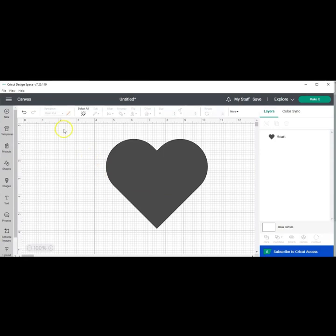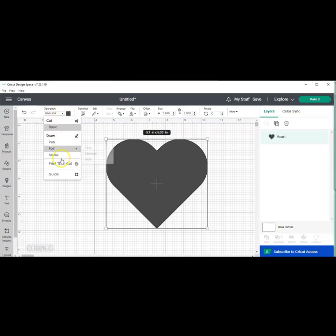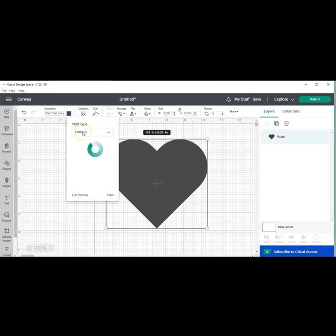Select your image and then we're going to go up here to operations. We're going to change this to print then cut. Then we're going to go to the color and we're going to change it to pattern. Here you should find the image that you just uploaded.